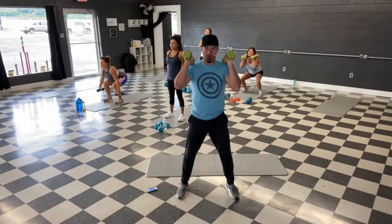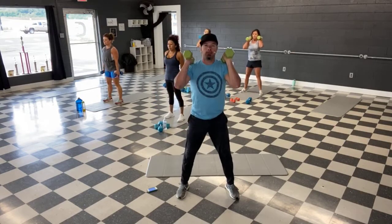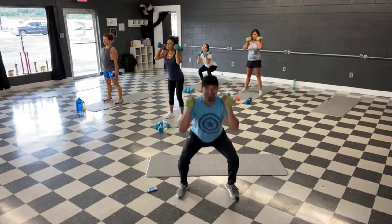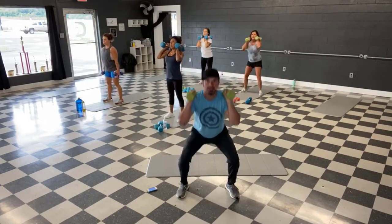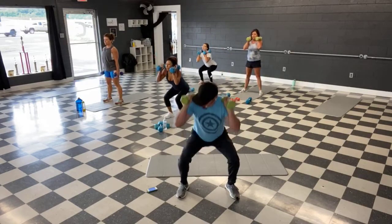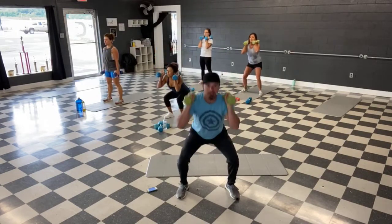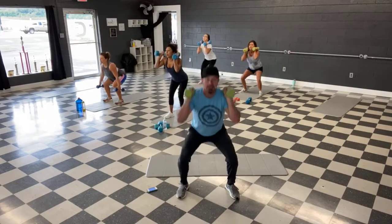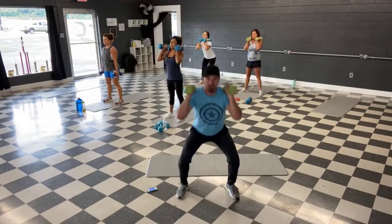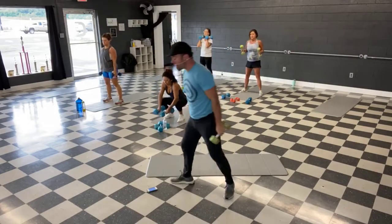We're halfway. We're halfway — go as far as you can. You can always go less weight or decrease your range of motion if you need to. And time. We're back down to the ground.